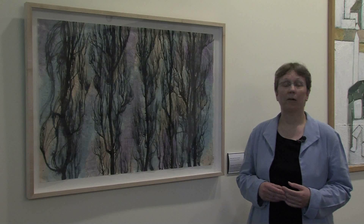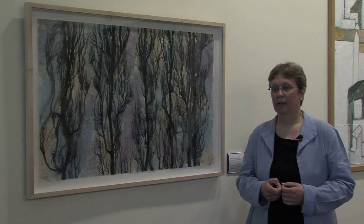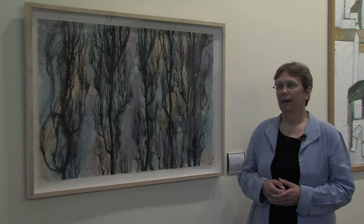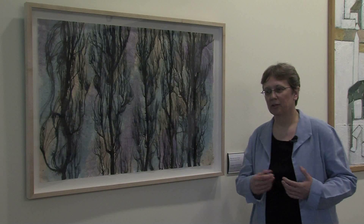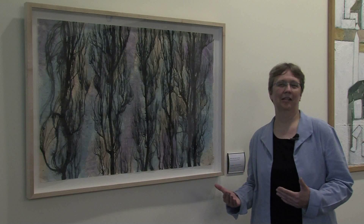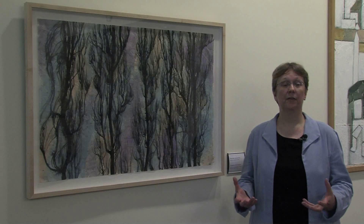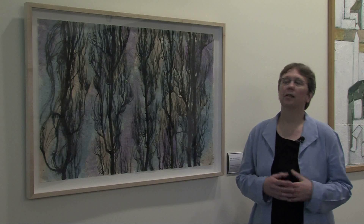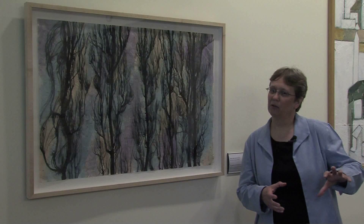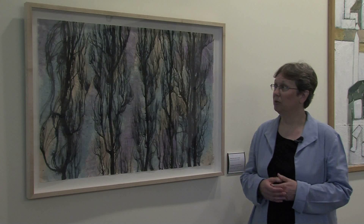Some papers I use are very thickly textured — I have some that use jute in them, and that texture really affects how the line work comes off. Frequently I'll find myself putting down a piece of paper, starting to paint, and having to react in the moment to how the ink is reacting. When I have an idea for a painting, it usually comes from a tree I've photographed or seen in nature, and I want to consider which paper is going to bring off the feeling I have in my head. Sometimes I'll go very textured, sometimes almost translucent.